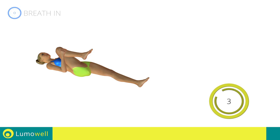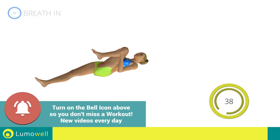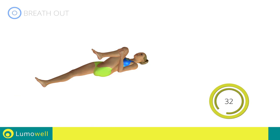5, 4, 3, 2, 1. Switch sides in the shortest time possible. Go! 5, 4, 3, 2, 1. Stop.